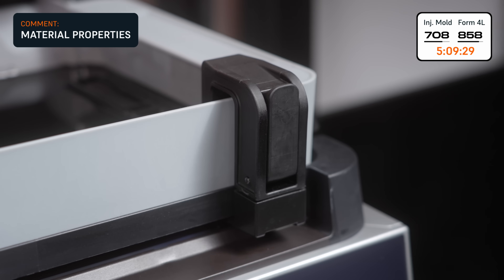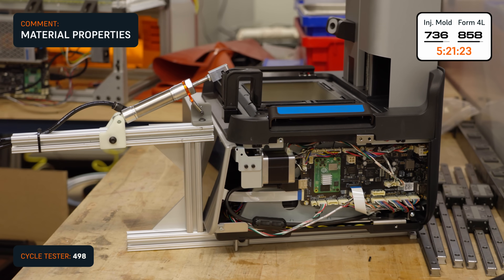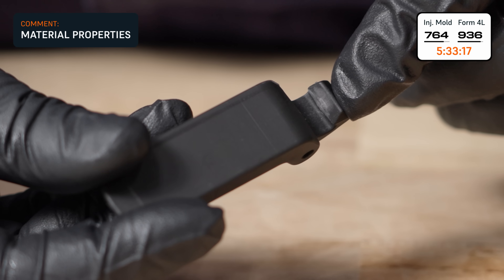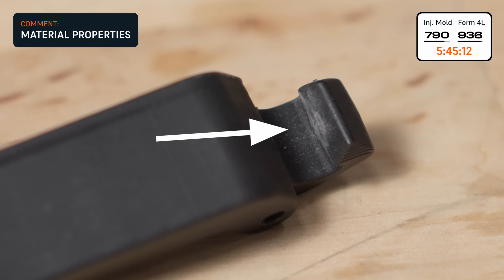The latch actuates this way, so flexural strength is important. We also built a cycle tester to latch and unlatch the printed part several hundred times. Here's how the print looked after that test — just some chalkiness on the wear surfaces.